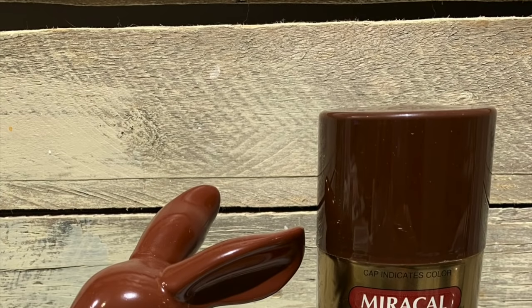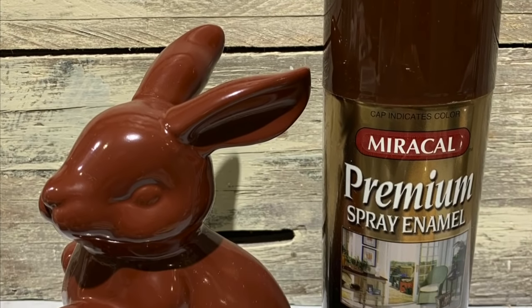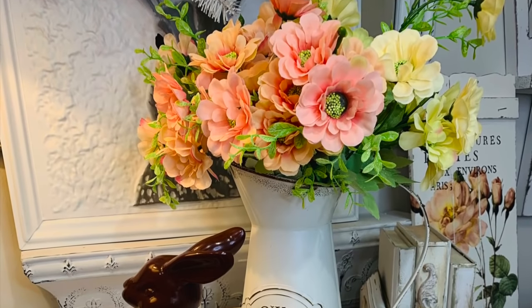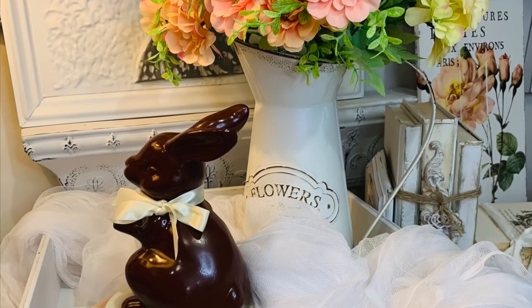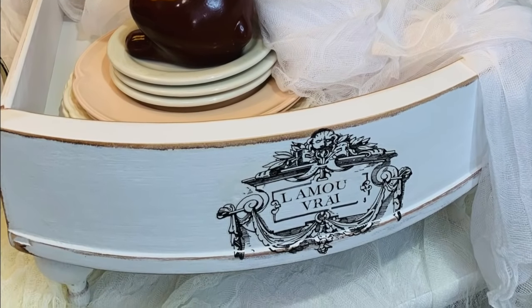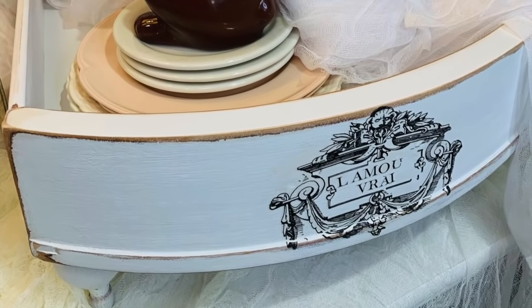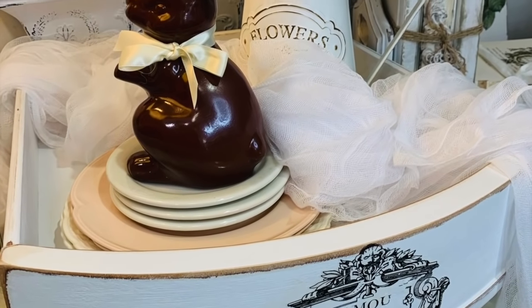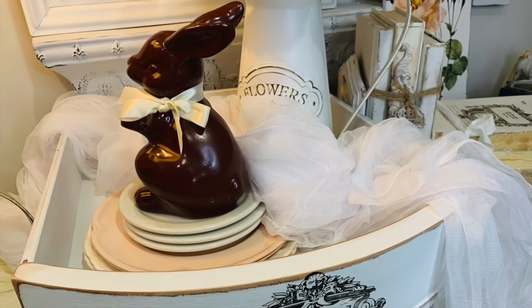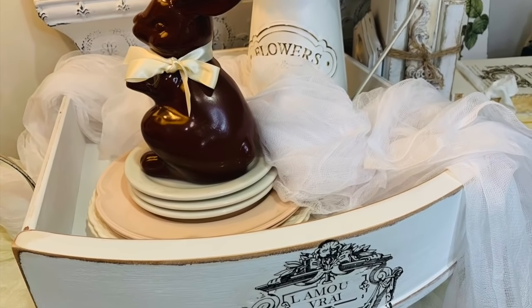They use Rust-Oleum — I think the color was Espresso. That chalk paint was $7, so I just went with the Dollar General version which was $5. You just take it outside, give it a couple of coats of brown shiny paint, and y'all, they look like chocolate bunnies. I basically just tied a little cream ribbon around it and look how cute this looks in the decor.